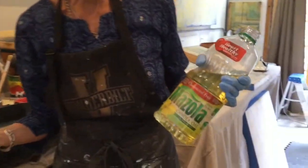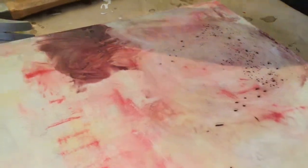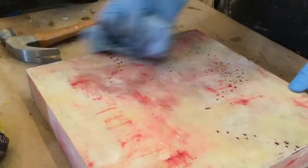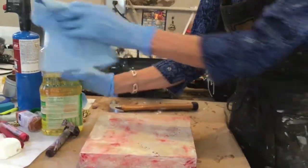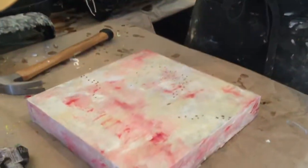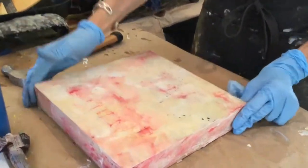I'll rub the pigment right into the marks that the chain made. I just use basic canola oil or corn oil to wipe off the excess pigment. Here you can see where I made the marks in the wax with the chain — the chain sort of meanders through. Now I've removed the excess pigment, and any pigment that I apply to the wax needs to be fused. You can see the marks that the chain made.